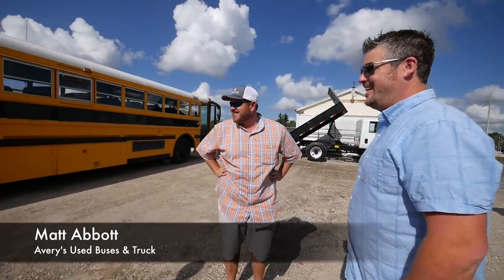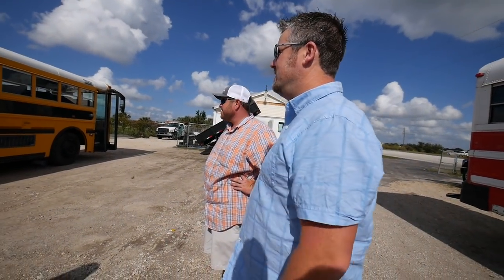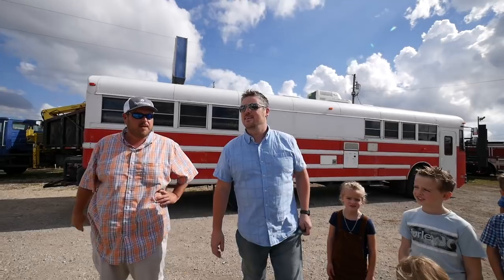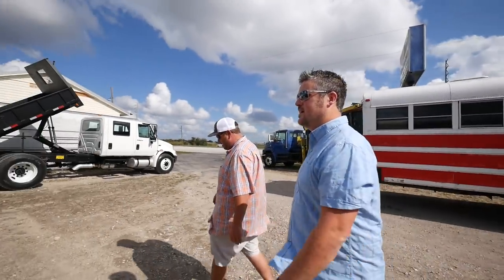Howdy, how are y'all? So we're here at Avery Bus, and this is it. She's all ready to go. We'll get a tag put on so y'all can go for a test run. Sounds good — we'll take a look at it.